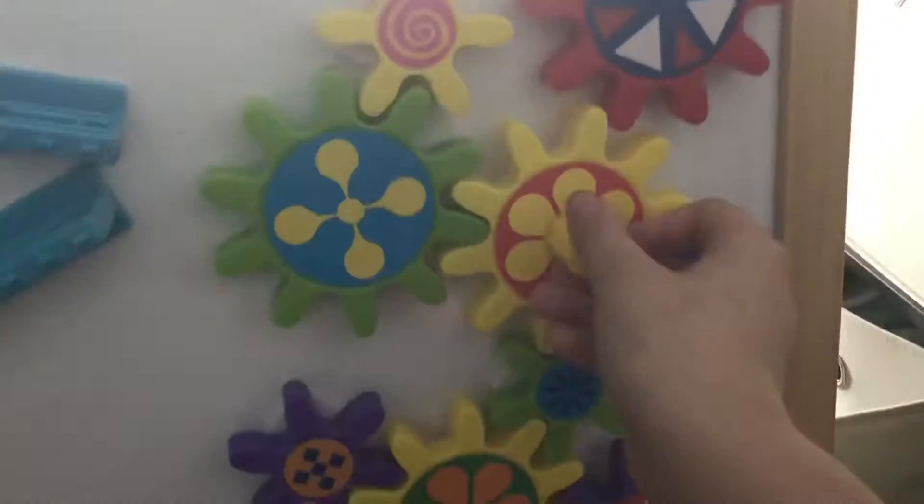And then over here we have — my hands right here — and here's this, and here's one of these. Let's watch.